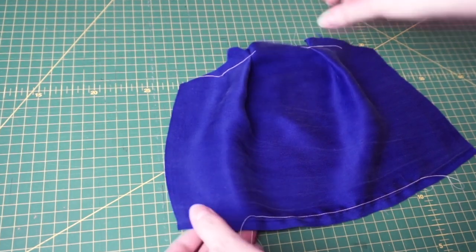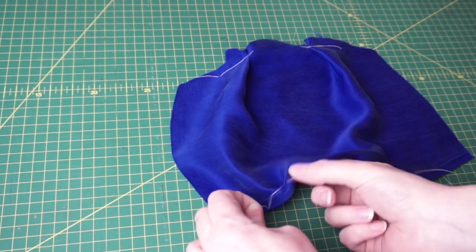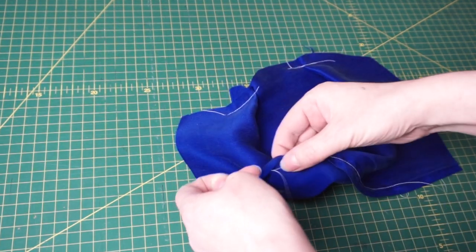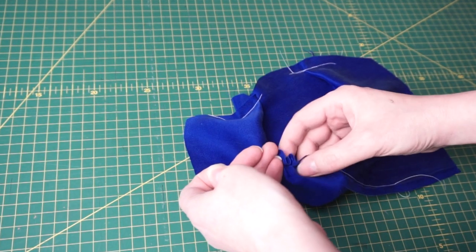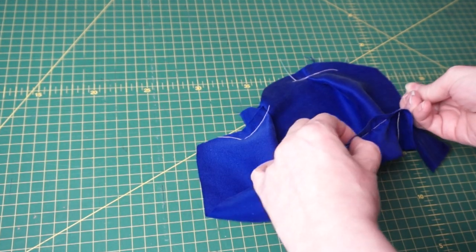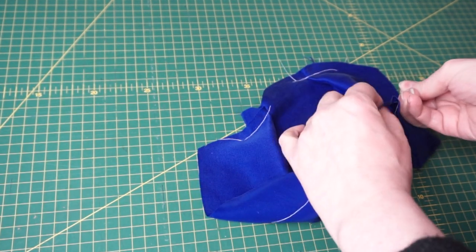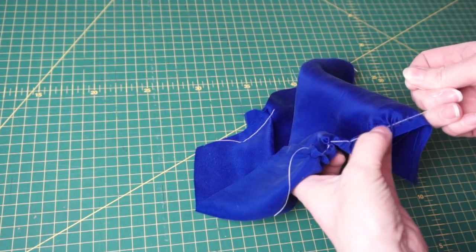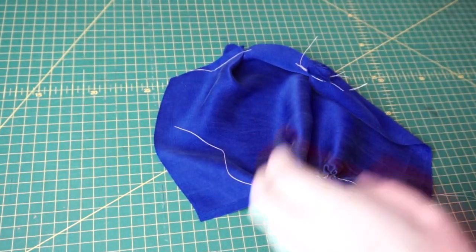I'm going to sew a gathering stitch along the bottom of each of those bag pieces — sewing a long stitch and leaving a tail of thread at the beginning and end. I'm sewing about a centimetre away from the edge of the fabric so that this will be in my seam allowance. To make the gathers you hold a thread in one hand and use the other to softly tease the fabric along. You want to hold just one of the threads — if you hold both of them it won't work. Keep gathering until your stitches are nice and even, and check the base of the bag against one of your pattern pieces to make sure it matches up.